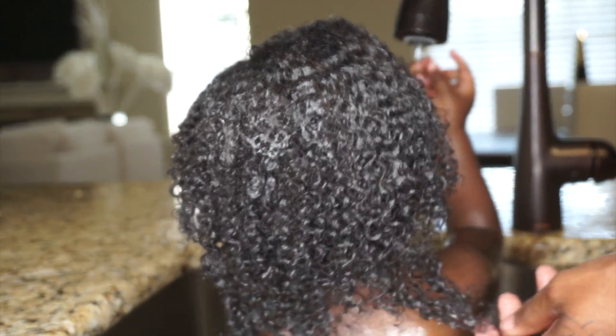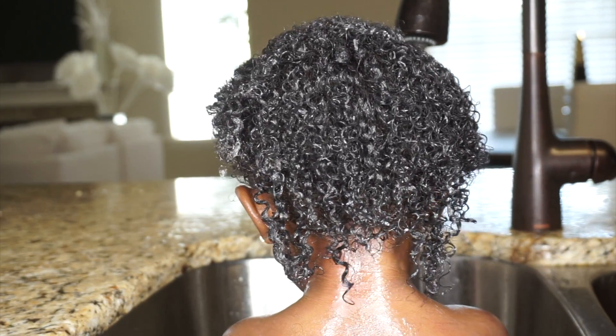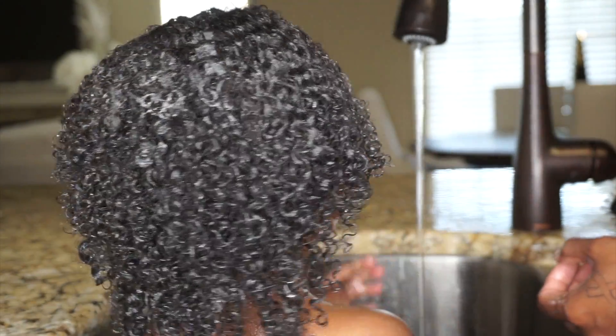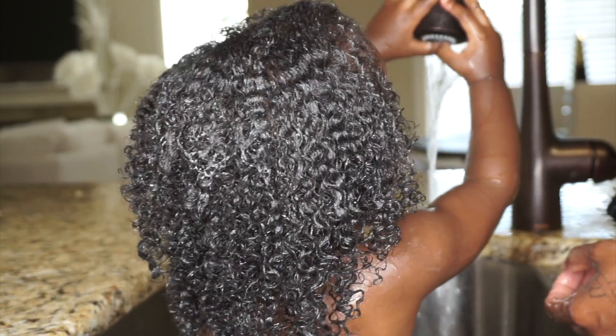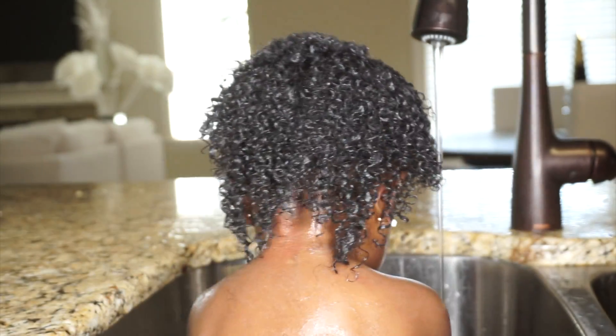This is the same brush you guys can see from my hair tutorial that I detangle my hair with. Her curl pattern is pretty much similar to mine — it's very loose, not that tight. I usually let the conditioner sit about a minute, really depending on how long she's going to sit still, and then I rinse it out.